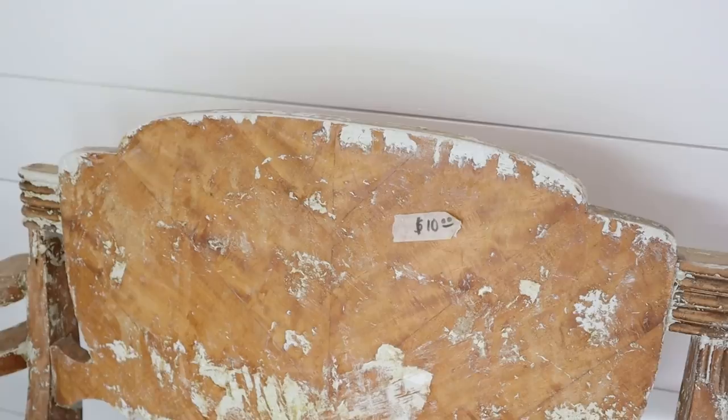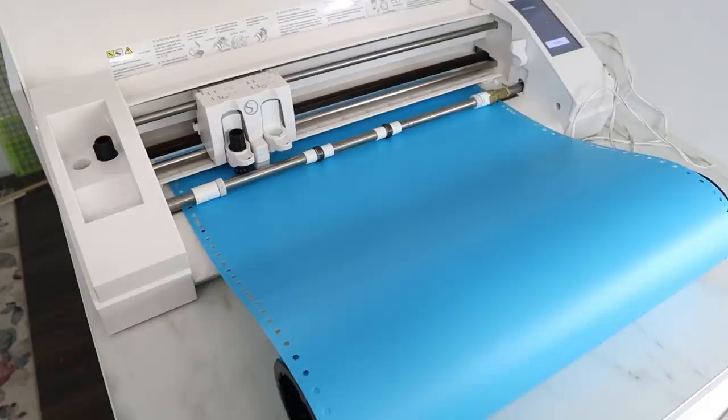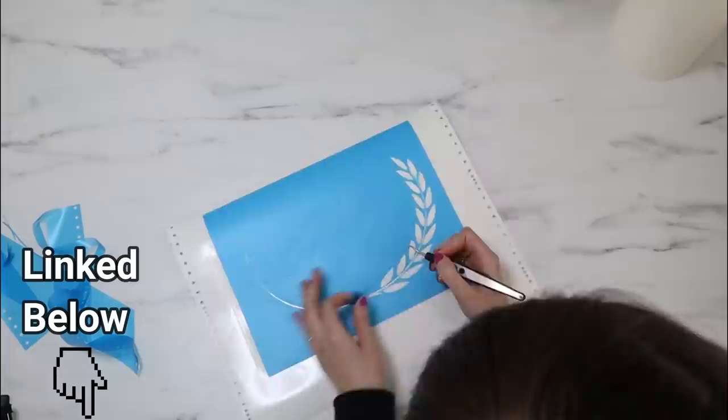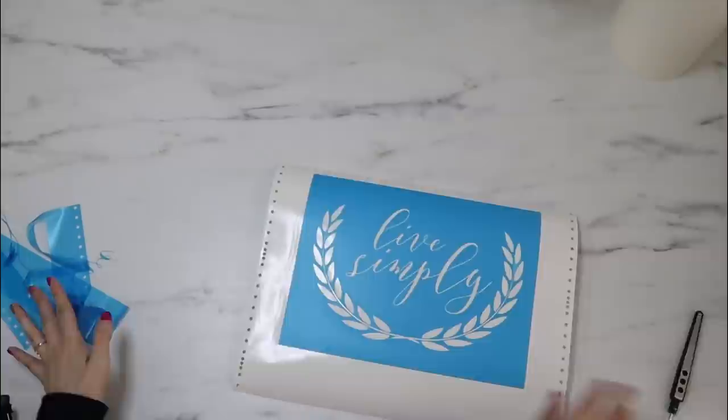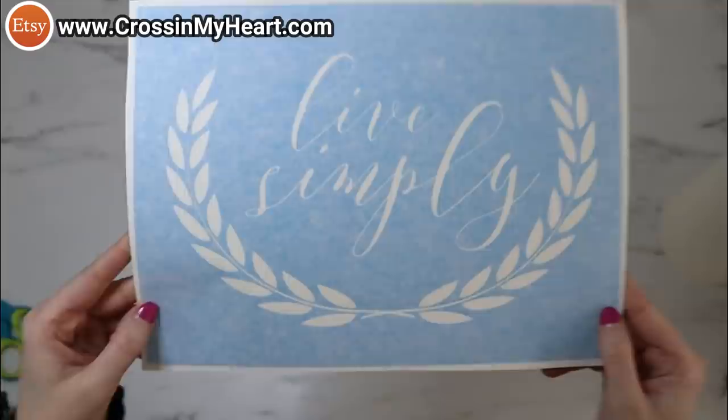I thought it'd also be really pretty to add a decorative design to the back of the chair. I'm using my Silhouette Cameo and created a design in my Silhouette Studio program on Aura Mask stencil material — I'll link that down in the description box. I'm just weeding out all of the parts that will actually be painted onto the back of the chair, and then I'm using a masking tape style transfer tape, which I'll also link down below.